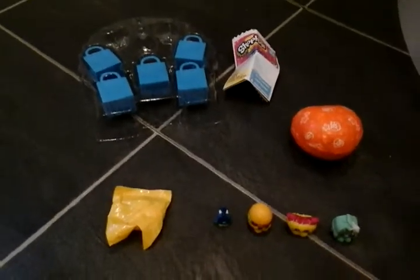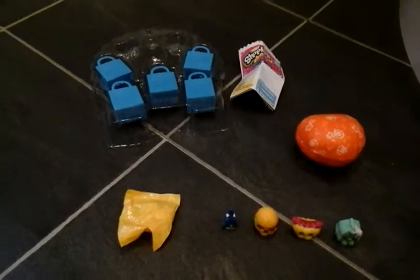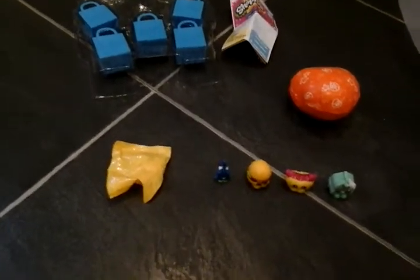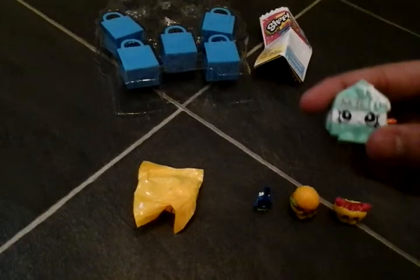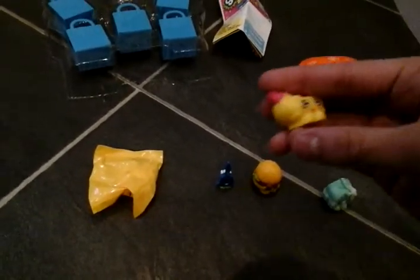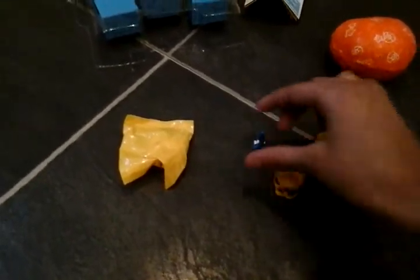Hello everyone, so today I'm going to show you what I've got today. So I've got a Shopkin opening and I've already opened them. I've got four of these Shopkins. So I've got the milk carton, I've got the hot dog, hamburger and toothbrush.